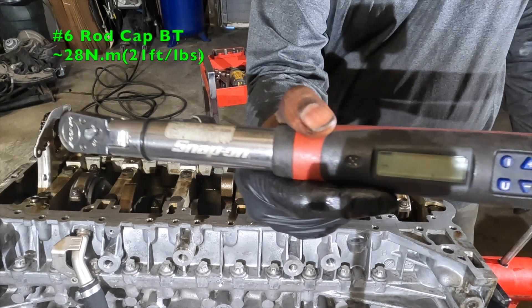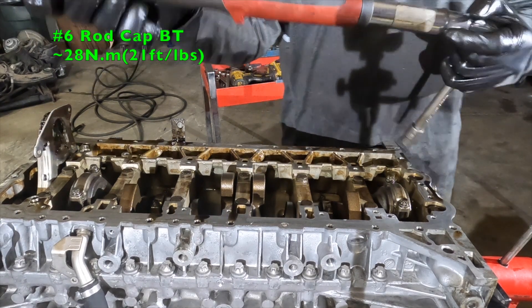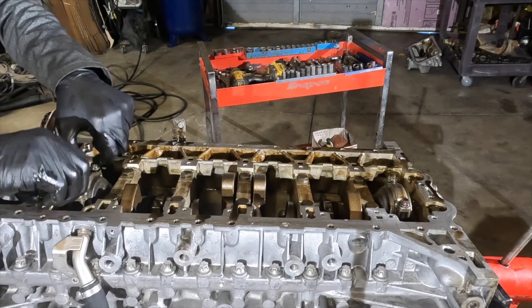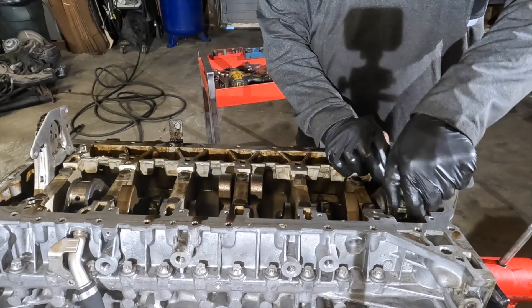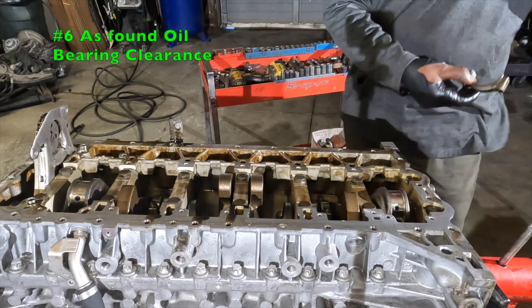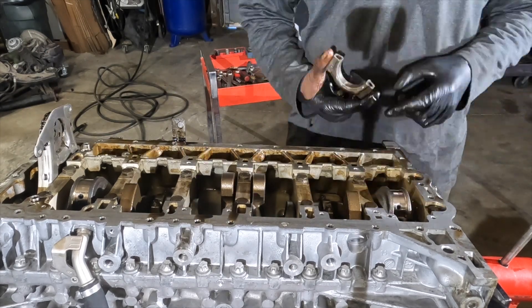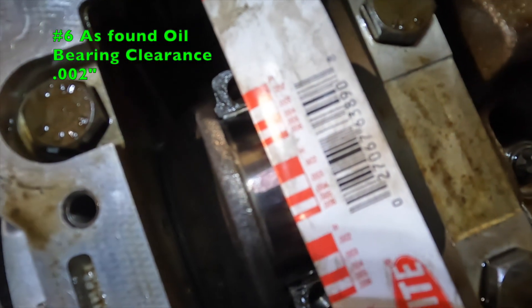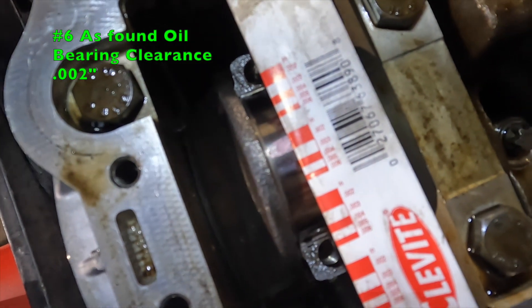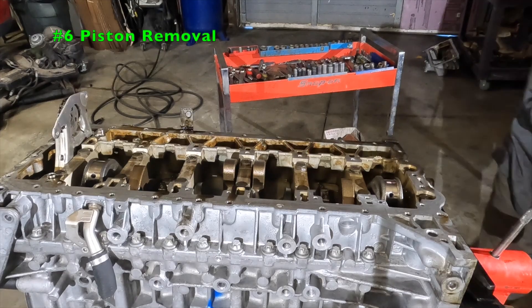Let's check number six. That took 28 Newton-meters to break away, and the second bolt 29 Newton-meters to break away. You can see on number six it's reading about 25 Newton-meters — also lower than expected.